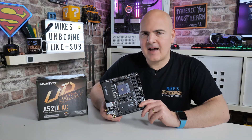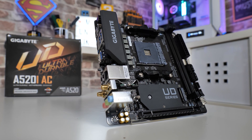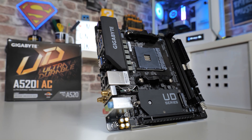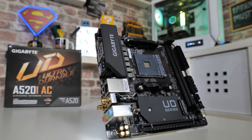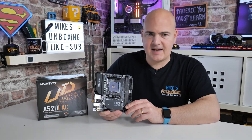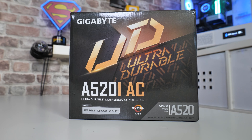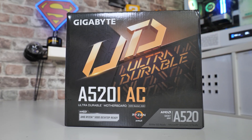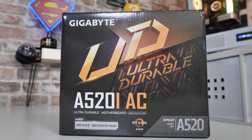In today's video we'll be taking a look at the tiny Gigabyte A520i-AC. This is an ITX motherboard, and it's absolutely tiny — measuring in at 17cm by 17cm, which is the default ITX size. Generally there is quite a hefty ITX tax on motherboards, and being that ITX boards generally sell a little bit slower through the channel than your normal micro ATX and ATX boards.